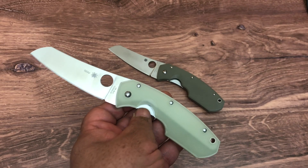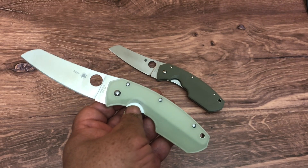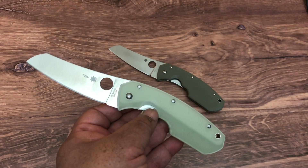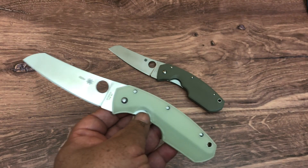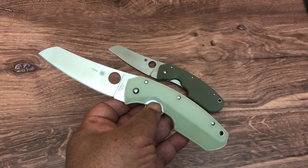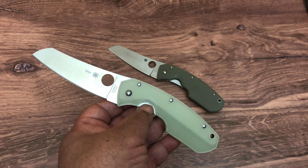Spyderco worked with Blade HQ. Instead of doing another Para 3 or Paramilitary 2 or one of those knives, they decided to do the Rock Lobster. This is one of those that usually Spyderco would do a sprint run of. But nowadays, with producer exclusives, they can get them paid for by a distributor like Blade HQ. And they did. I love it.